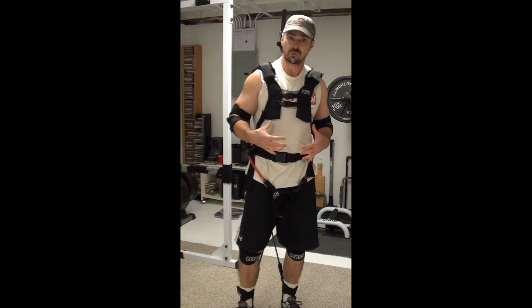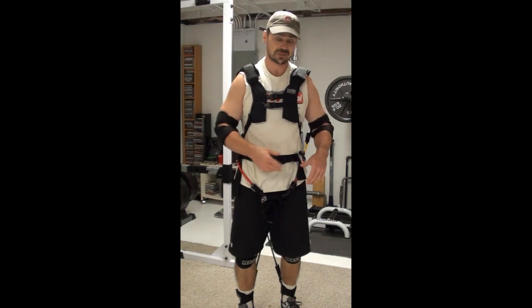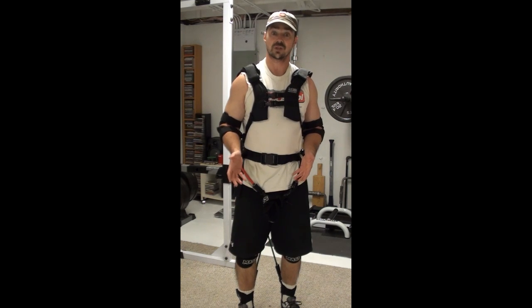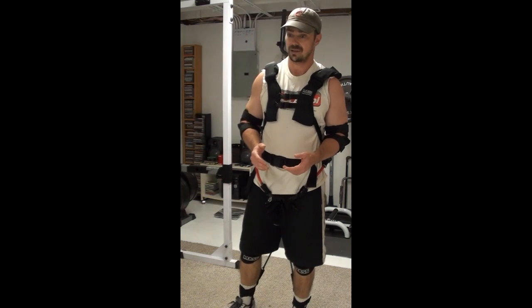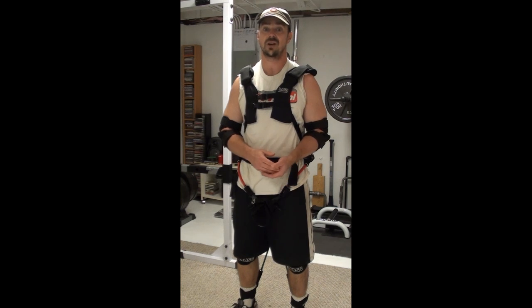That's what the Mass Suit really does well — in addition to movement-based training, you can adjust the straps and bands to use it as a hybrid training harness. So you can do a lot of body weight movements, athletic movements, and weight training movements with this Mass Suit on.